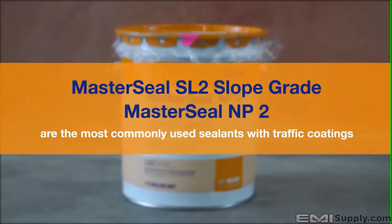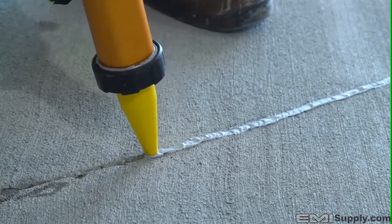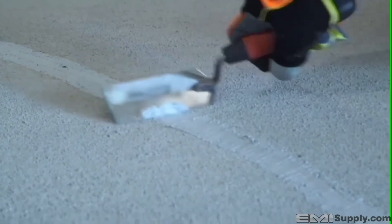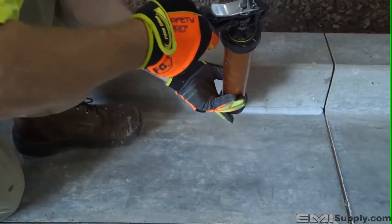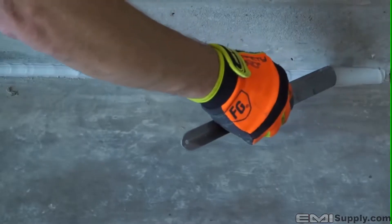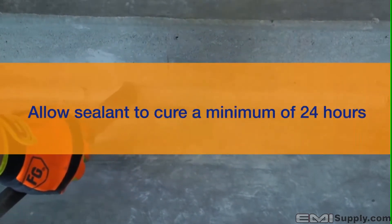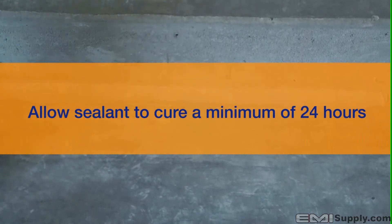MasterSeal SL2 slope grade or MP2 are the most commonly used sealants as it relates to traffic coatings. A bulk gun is most commonly used when applying either SL2 or MP2. Whether using SL2 slope grade or MP2 non-sag, it is important to strike the sealed cracks and joints flush. Wherever there is a horizontal to vertical transition, apply a cove bead of the same sealant. Allow the sealant to cure a minimum of 24 hours — depending on temperatures and conditions, that could be longer or shorter.